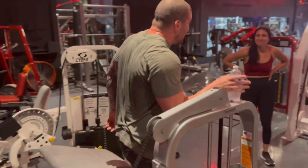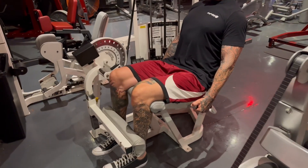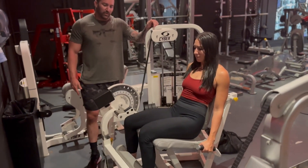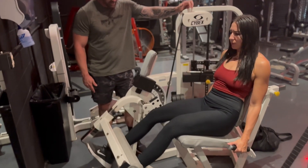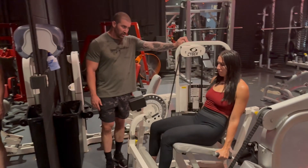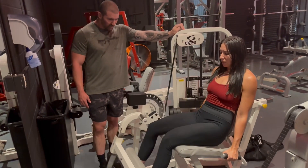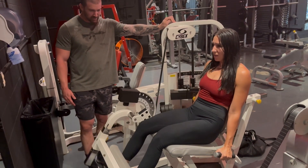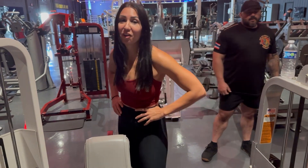Big drop. Two. Three. Two more. Four. Five. How you feeling? I feel great, I feel great.